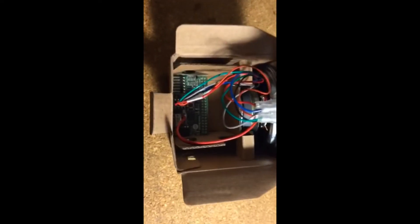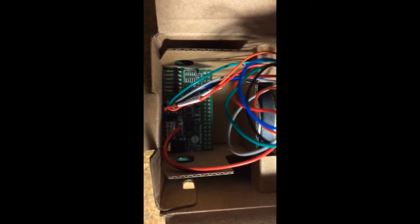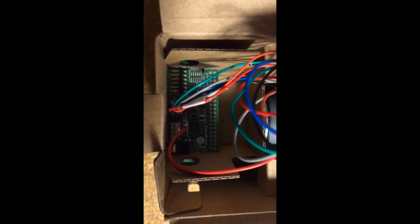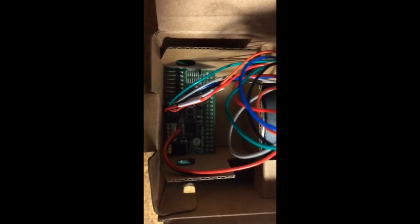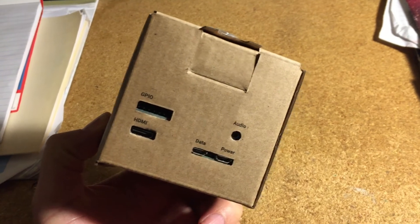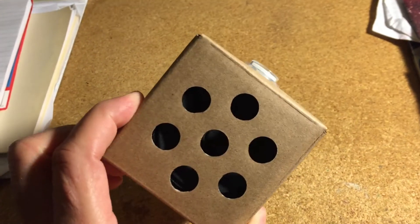Here's the assembled kit. I'm not going to go into detail about the assembly because the instructions on their website are far better than a video would be. There's the board with the bonnet on top of it, the speaker, the switch, and the assembled box. All of the ports are available, and of course the button on top and the speaker.